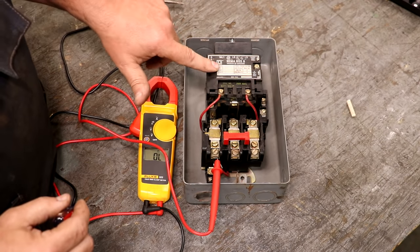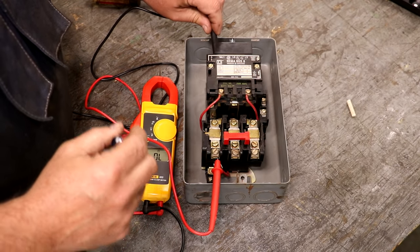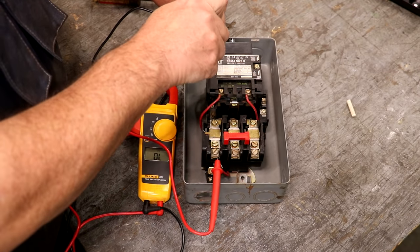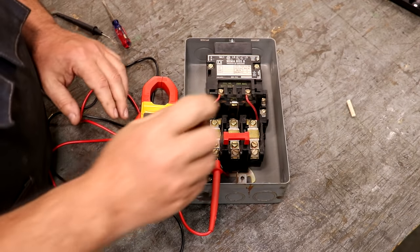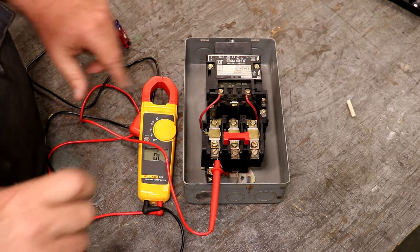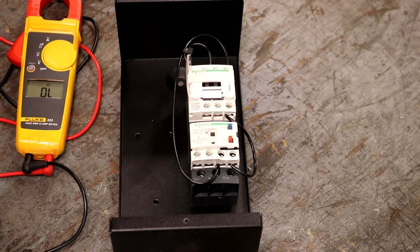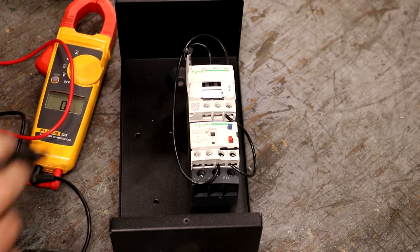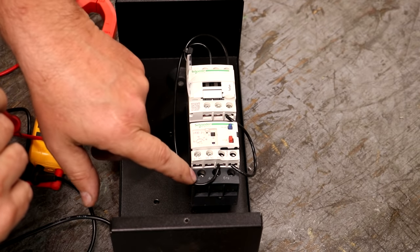This section down here is overload protection — we'll talk about that in a minute. But first, the quick summary: normally the contactor is open, no voltage goes through; you energize the coil, boom, voltage goes through. That is basically how a motor starter works. The problem is: how do you energize this coil? We'll talk about that next. But before that, let me show you this modern style contactor. It works exactly the same way — your lines come in the top, L1, T1, L2, T2.